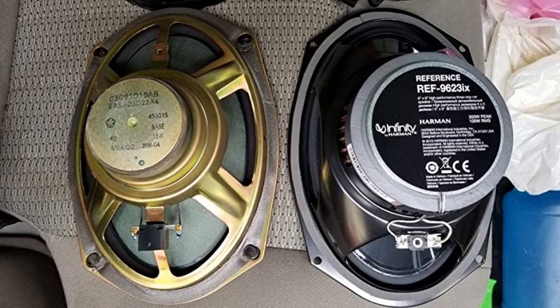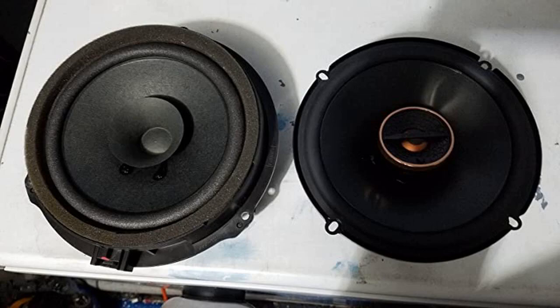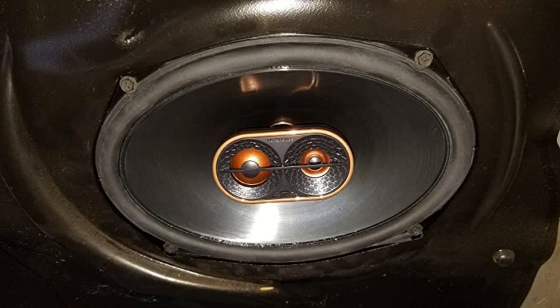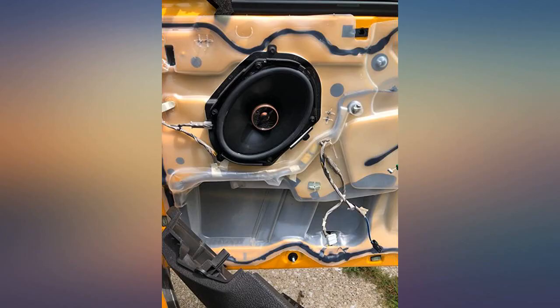Glad I purchased. Perfect fit in my 2014 GMC Sierra crew cab truck. Replaced 2013 RAV4 dash speakers with these — very easy install. There was plenty of space, the bolt holes aligned perfectly. My system is a non-JBL and is not amplified. These make the factory 6.5s sound pitiful.